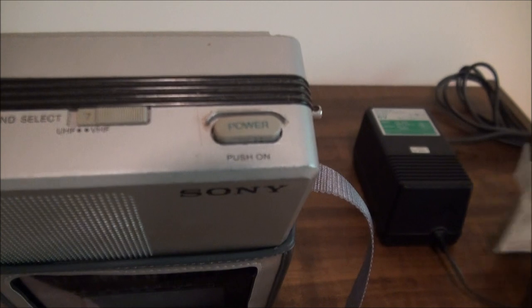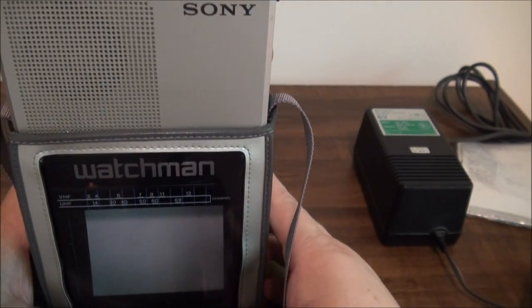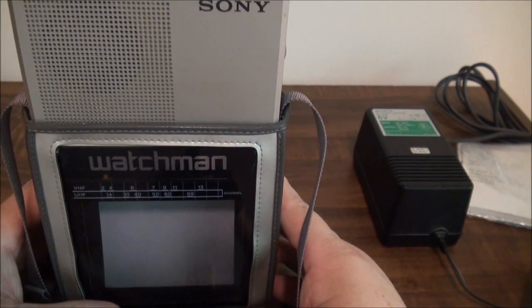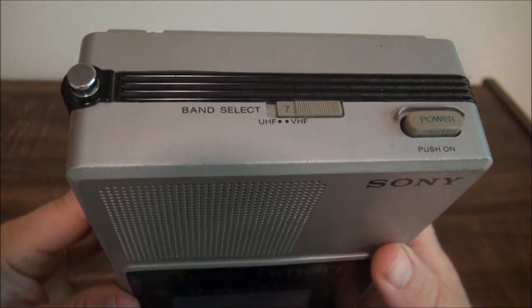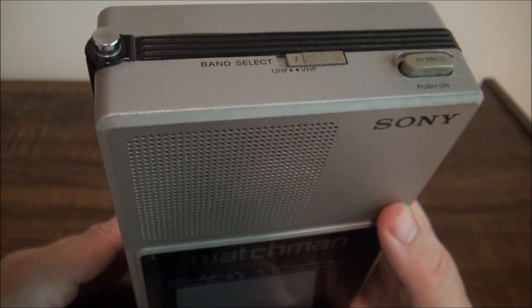When I bought this there's some paperwork included. We'll take a look at those and we have the DC adapter. So let's take it out of the case and look more closely at it. We have it out of the case and you can see we have the antenna here, which you would have used back in the day.